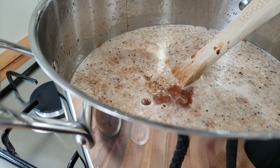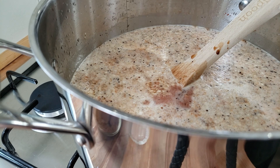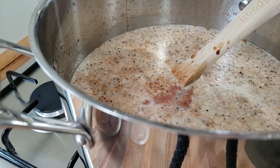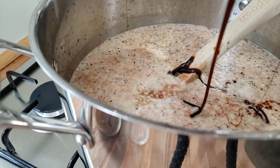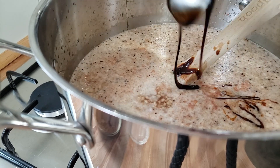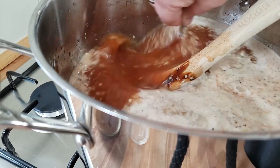Next we're going to add some molasses. You can use sorghum if you've got it or you can use molasses — your call. Last time I used sorghum because that's what I had, but this time I have molasses. This gives it an amazing flavor. I love having this in my baked beans. It's sticky and it's messy but it's good.